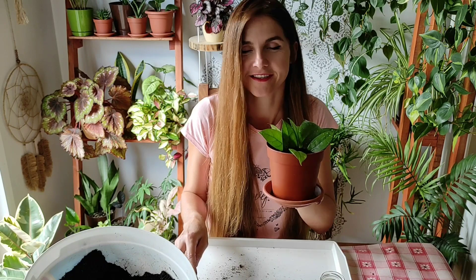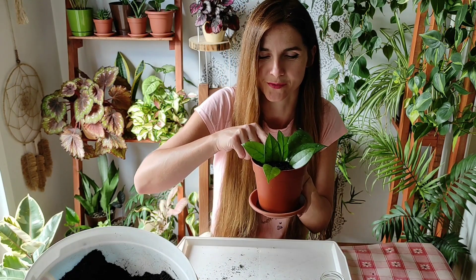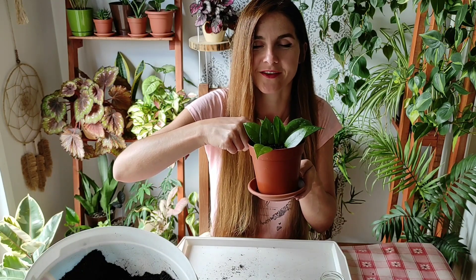That was all. Thank you so much for watching this short video. I hope you like plants, and even if you don't, that you will start to love them — because they are beautiful. It's nice to have them all around; it's natural, it's what we are supposed to be surrounded with. Thank you so much for watching, and see you next time. Goodbye!